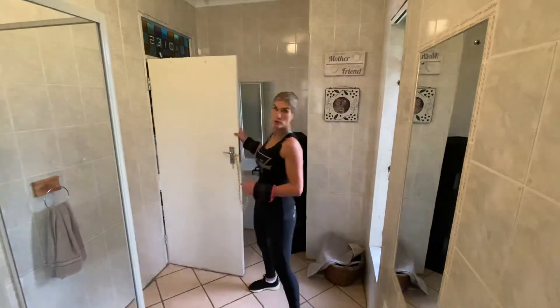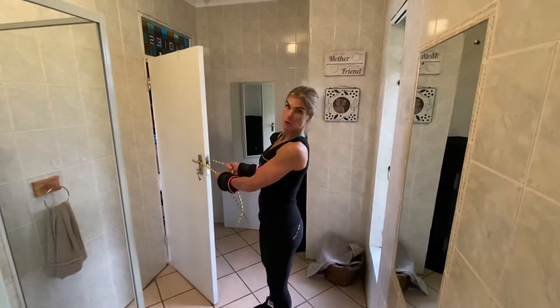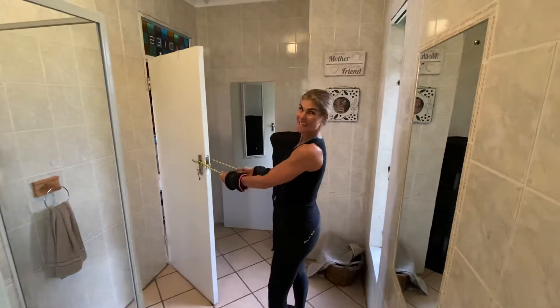Find your closest door with a handle that is safe. Thread the rope through the handle. You're just using it for support — you're not leaning against the door.